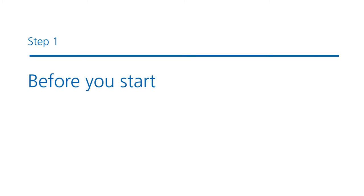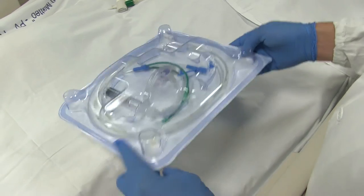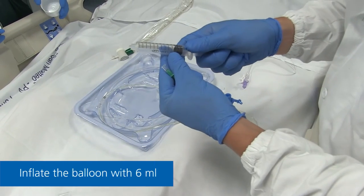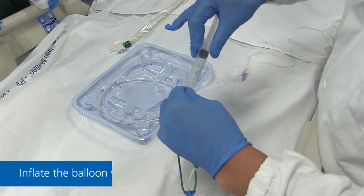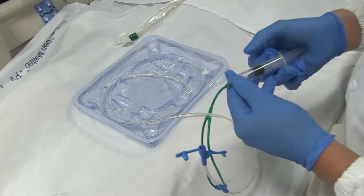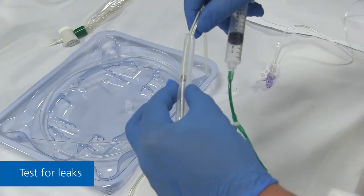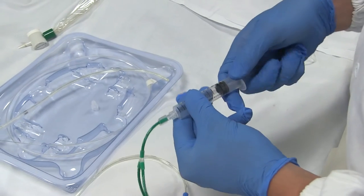Step 1: Before you start. Unpack the catheter. Inflate the balloon with 6 milliliters. Test for leaks by checking the balloon's integrity and tightness, applying gentle pressure to the balloon with your fingers. Deflate the balloon again after checking it.